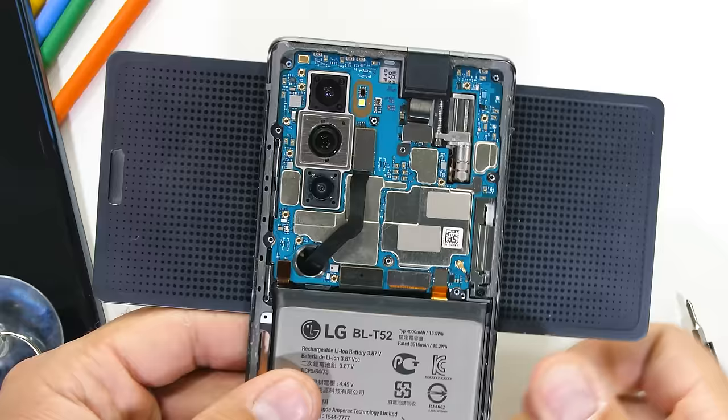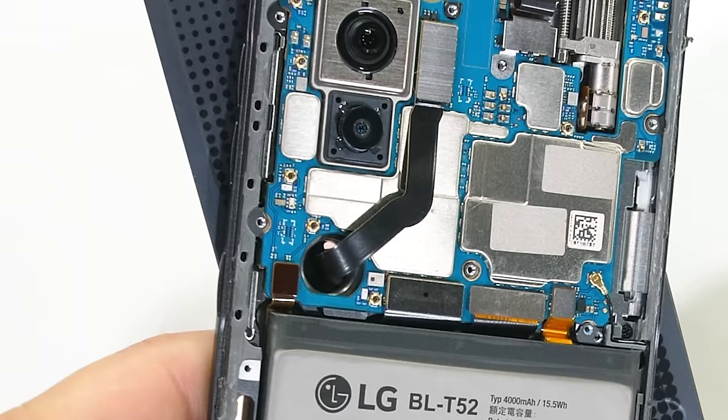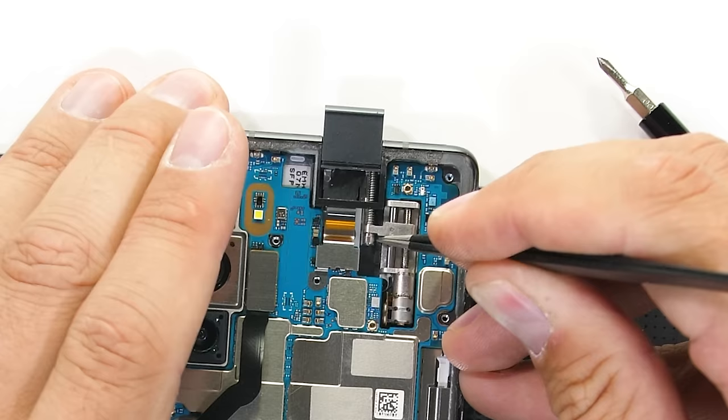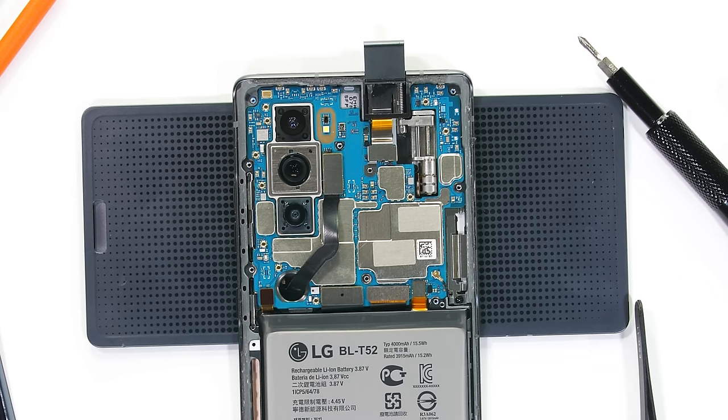Ribbon cables can flex — we know that from pop-up cameras. This ribbon cable controlling the screen goes through the PCB and rotates gently with the display inside its large smooth circular opening. LG says they've tested this opening motion over 200,000 times, which, if you've flipped open the phone 100 times a day, would still last you about five and a half years. We can also get a close-up look at the pop-up front-facing camera — it's got the same stepper motor setup seen in other pop-up cameras. I used to dedicate an entire video to a pop-up camera, but now we've got a whole phone splitting in half. Technology is pretty great.